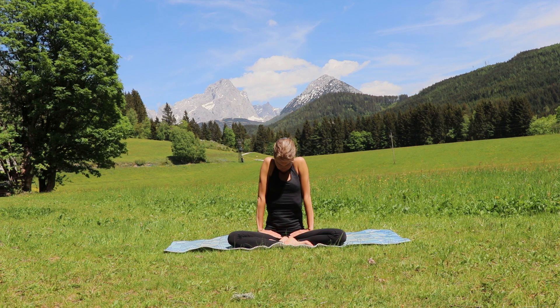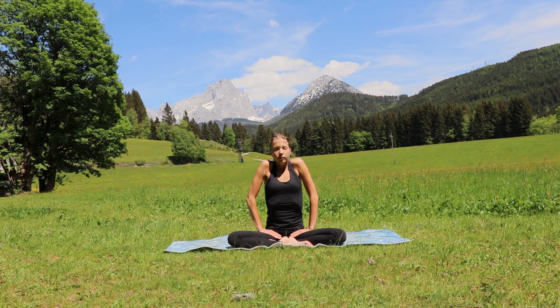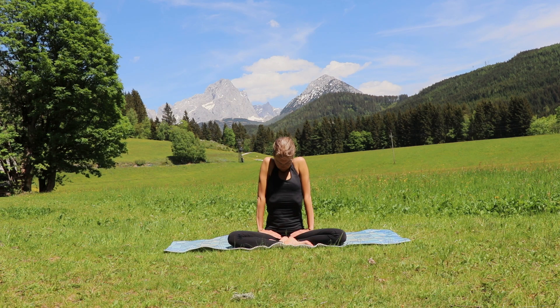Exhale, release. Once again inhale, push those thighs into the ground beneath you, extend through your elbows — hold. Beautiful decompression of your lower spine. Exhale, bend those elbows, just release the whole of your body. Inhale, push the thighs into the ground, extend through both of your elbows, shoulders go up all the way to your ears — hold and exhale.